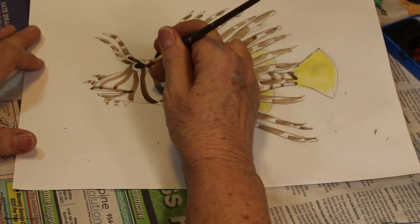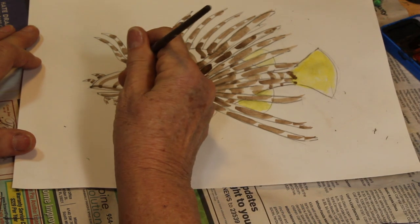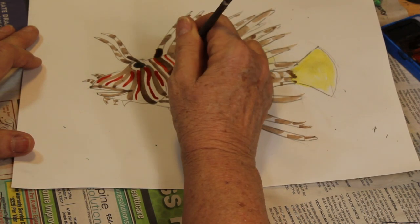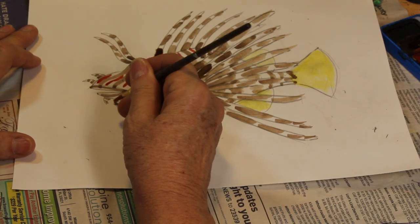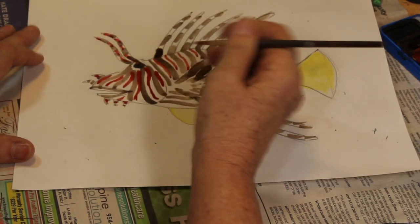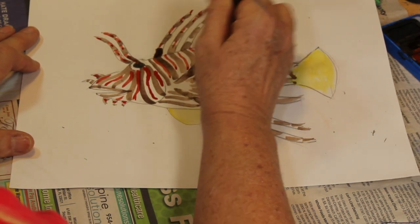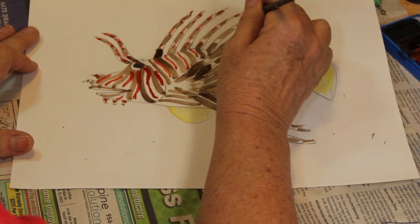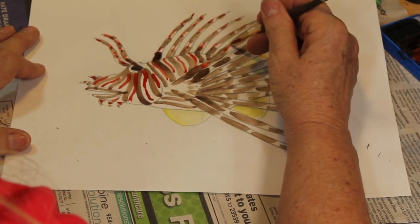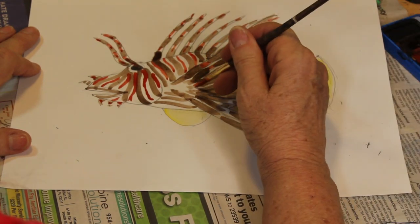Let's get some of this rust color now. Using the tip of my brush I'm going to vary the lines — you can make them really skinny, some of them longer than others. This guy is just coming to life here! A couple of lines on these, a little bit on the projections over the eye, right through here — we're leaving a little bit of white because it does have white in its coloration. Some parts of the world they call these turkey fish, because of the orange and brown coloration.